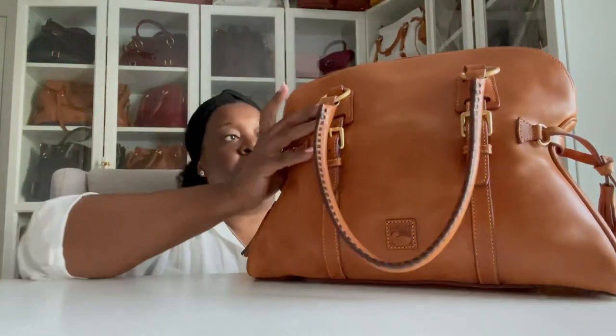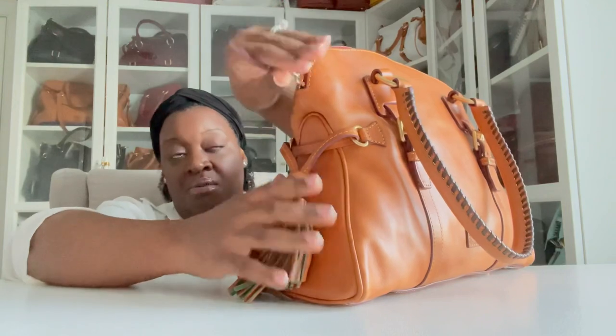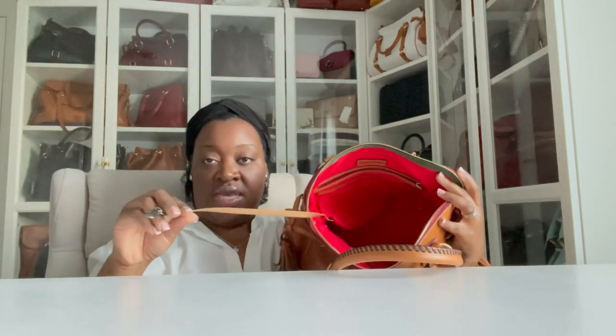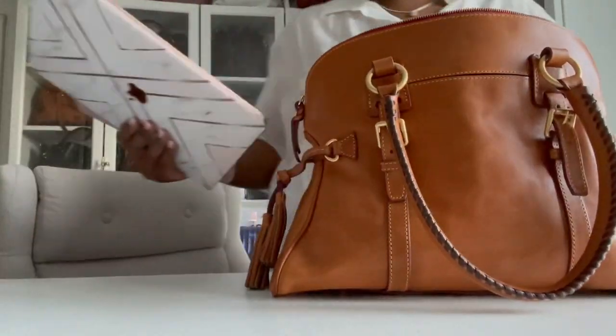On the inside of the bag there's a zip pocket with a braided pull. When you open the bag it comes with a large dust bag and a key keeper. Inside you have a large zip pocket and a slip pocket on one side, and on the opposite side there are two open slip pockets. In the middle it's just a really large open cavity.